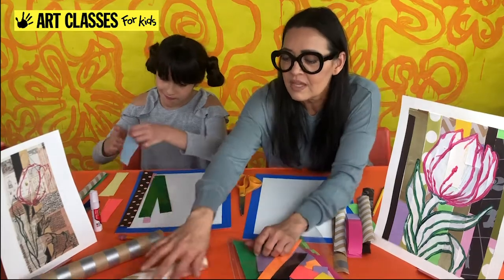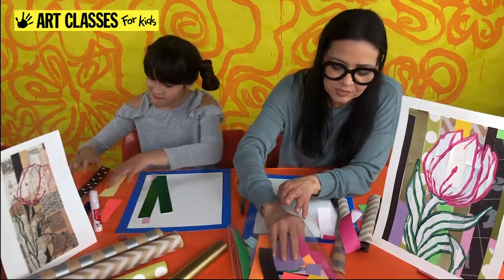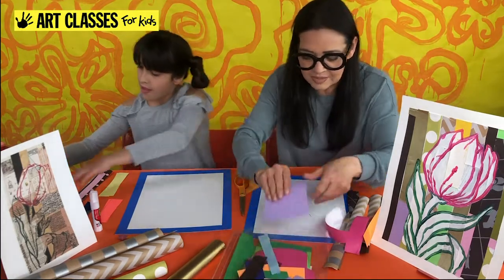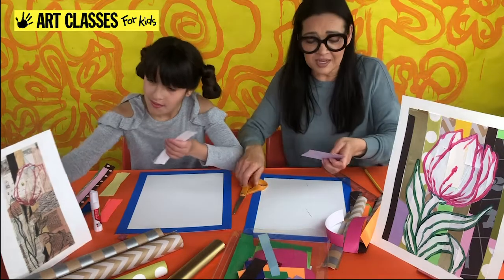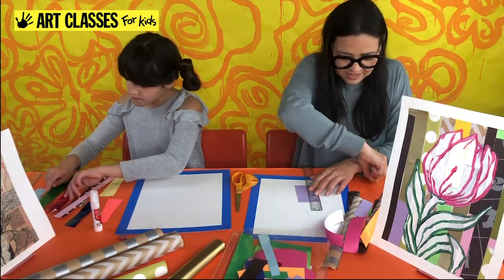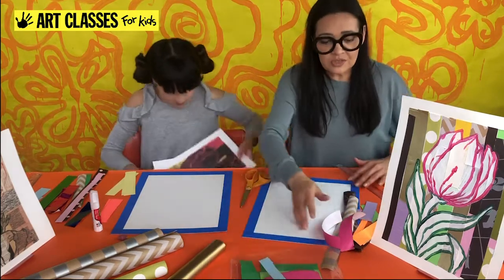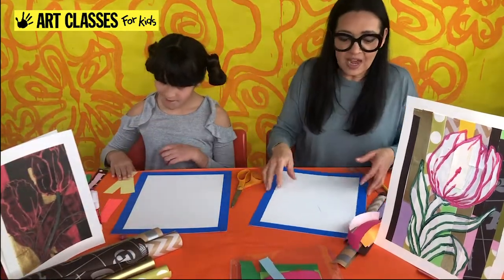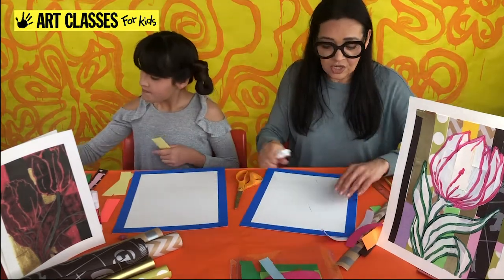I'll keep selecting strips — some gold, some with patterns. Once you think you have enough papers, move them into a pile. If at the end you figure out you don't have enough strips, you can always go back and cut more. I'm going to take my glue stick and start gluing my strips vertically — that means up and down.